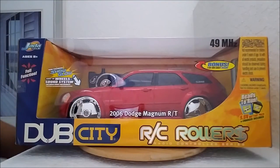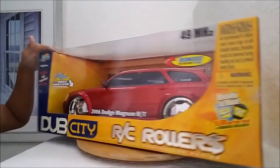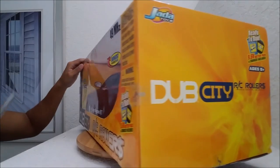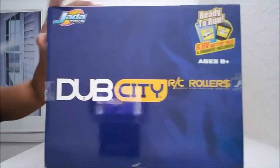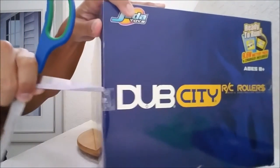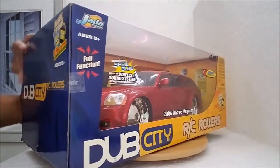Alright guys, so yeah, this is completely new, completely still sealed. See the little tape here? I feel really bad about doing this, but I'm going to cut this bad boy open. I'm trying to think which is the best side to come from. Dub City, here we come. The tape comes off so easily — I can't believe no one's ever busted this before.